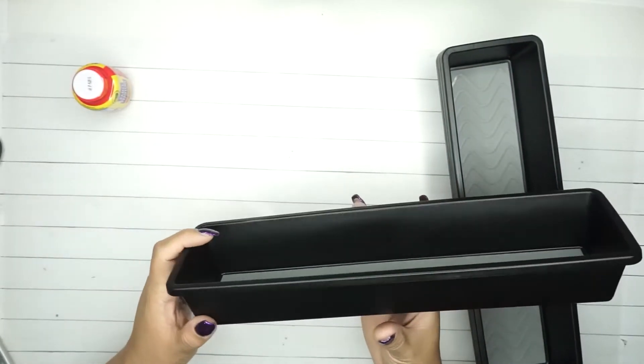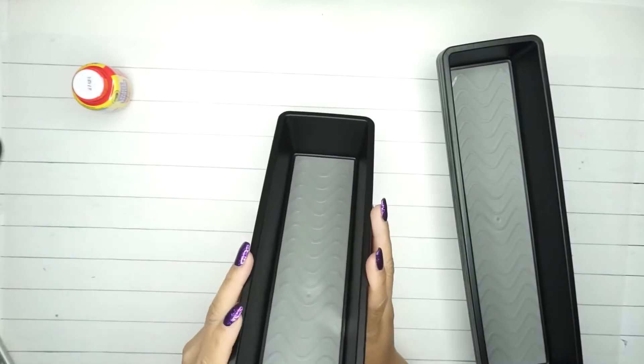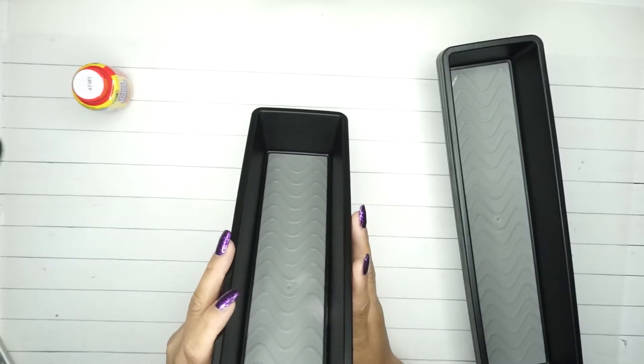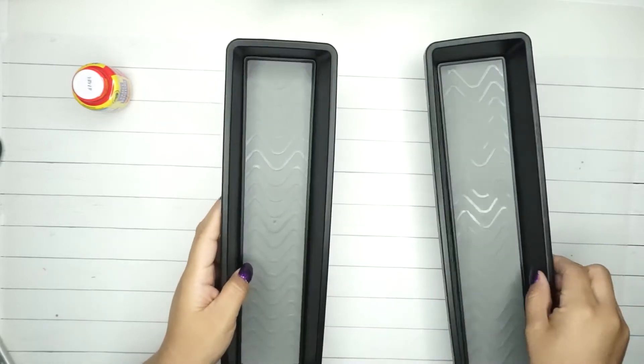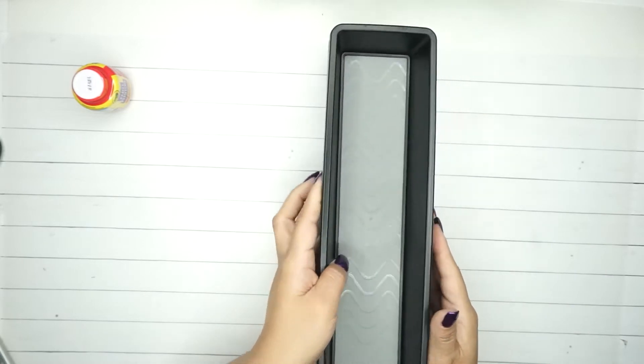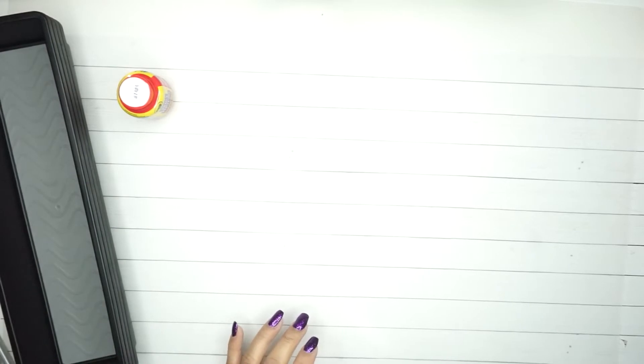I hadn't seen any of these in my stores - these are the Essentials drawer organizer and it's 13.5 inches by 3.75 inches by two. I ended up getting four. The first store I went to didn't have any, they only had the other one - a wider one that I'll show you later that was at the bottom of all this stuff.